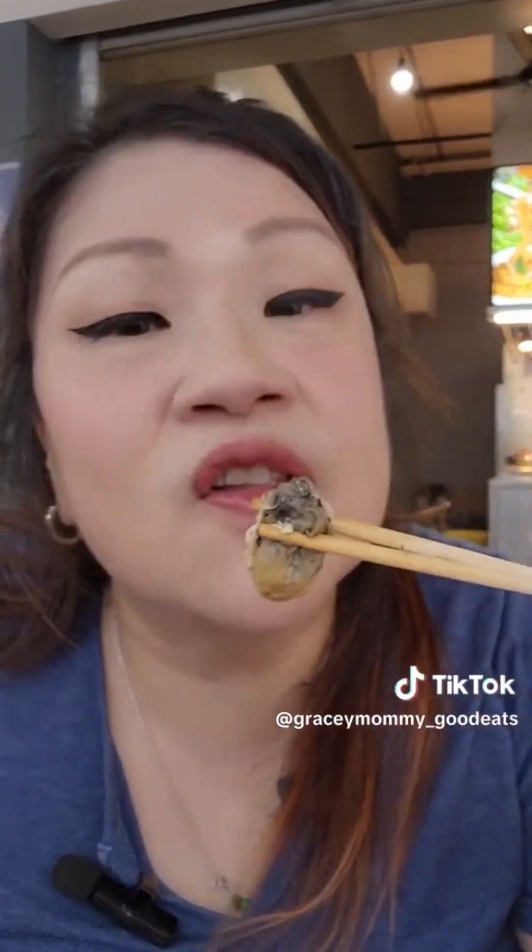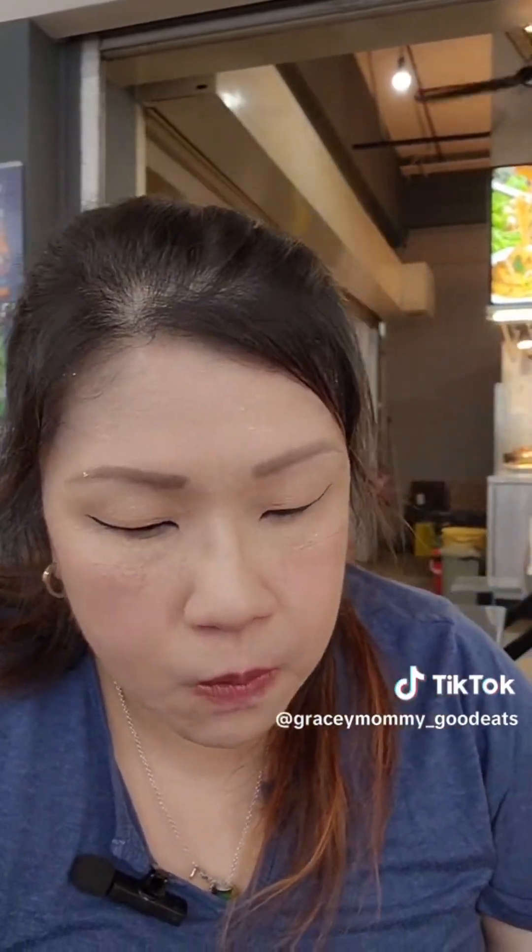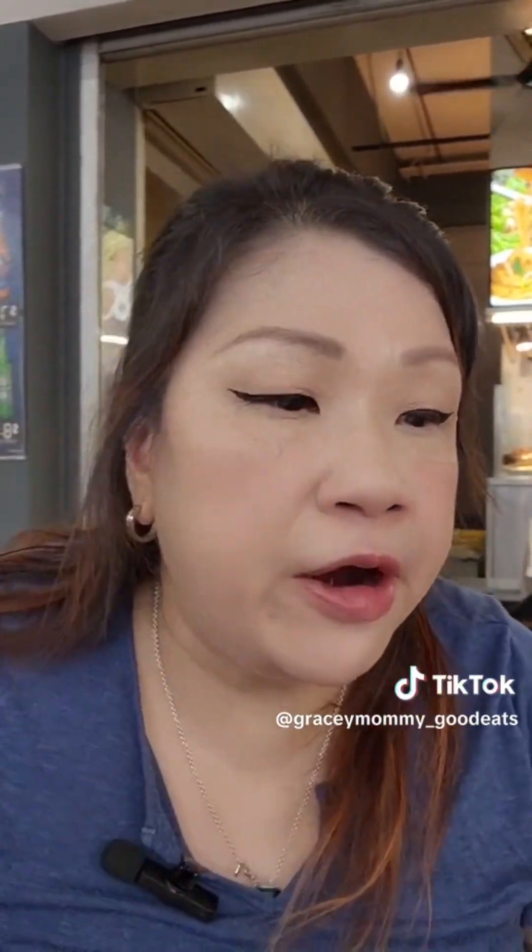Look at how big the oyster is. Mmm, very, very good. Very fresh. Goes very well with the slightly sour, rich chili. Very good.